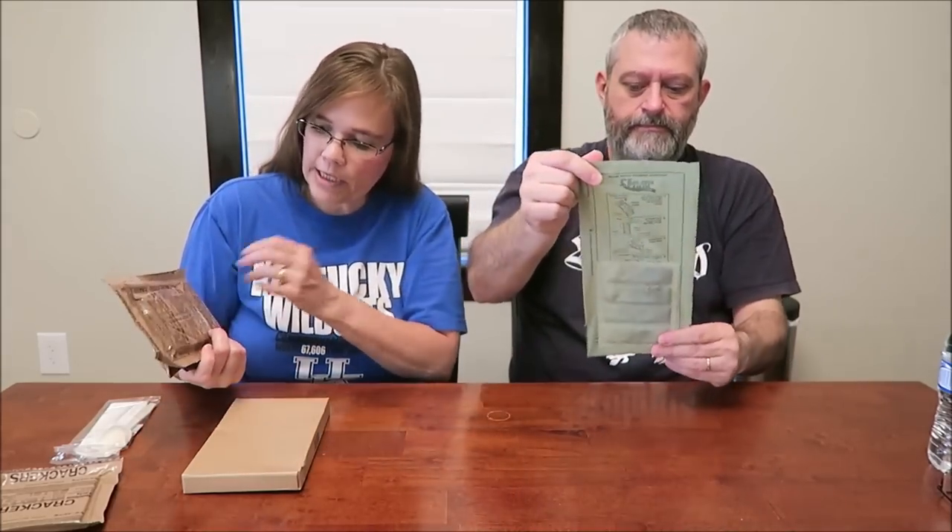We will not be trying the Tootsie Roll because it's chocolatey. We have crackers - same packaging we've had in the past. There's a little accessory pack with a spoon, napkin, pepper, and maybe some sugar. We also have a heat bag, so there must be a chemical heater. The vegetable lasagna must be in this box - you need to put the meal in the box because they don't give you a cardboard sleeve.